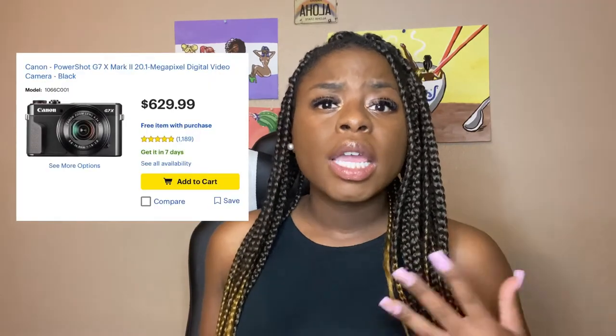I wasn't with my boyfriend when he purchased the Canon G7X, but I know he got it from Best Buy. I'll post the price from Best Buy's website so you can see how much he paid. I believe he just got the camera and whatever comes with it — we'll see. You can also get the Canon G7X on Amazon, and they have new YouTuber kits or special bundles that come with it. But yeah, I'm freaking excited to be using this brand new camera instead of my phone — let's open it up and see what's inside!